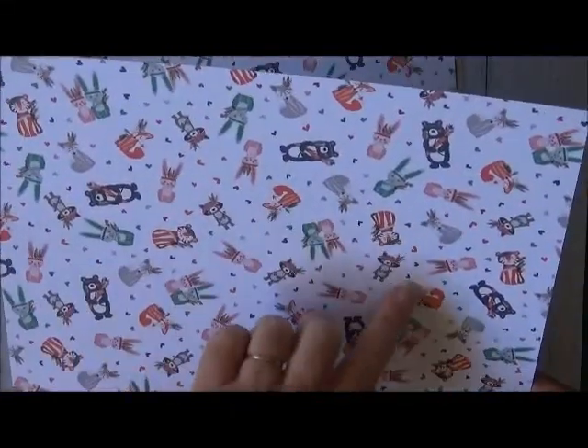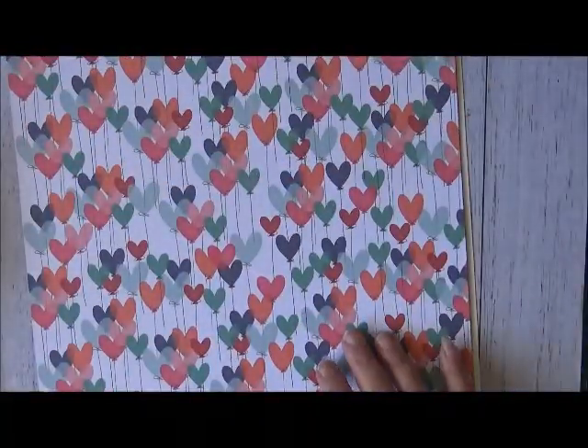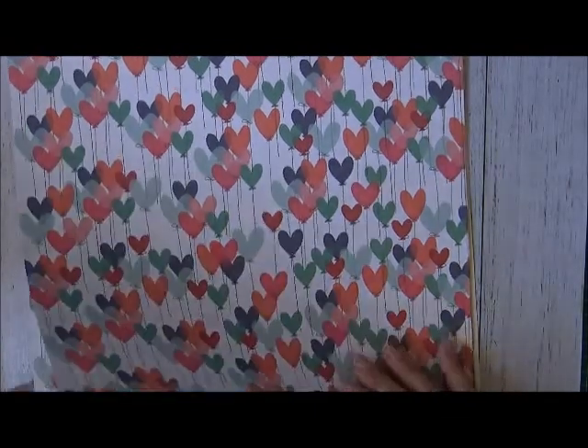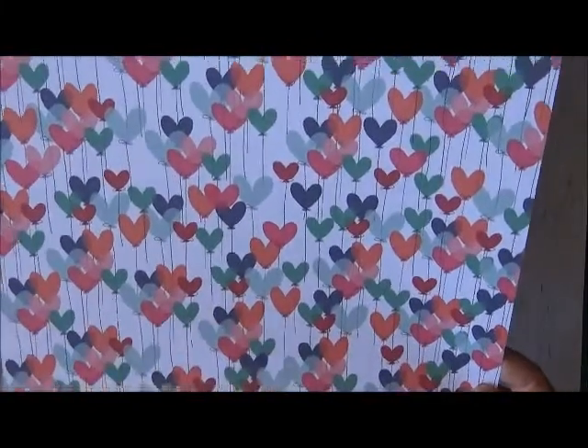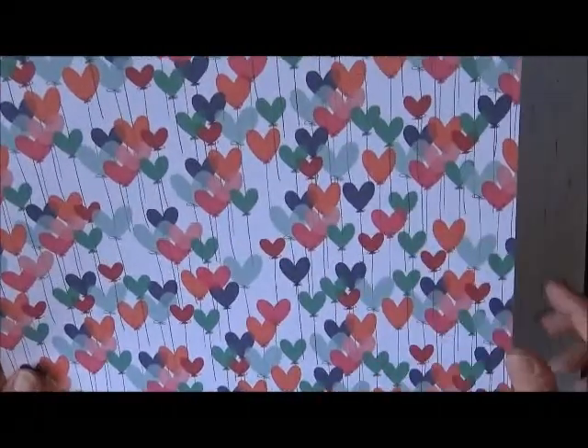We also have another Photo Play paper called 'Crazy for You' — isn't that gorgeous, it's got the little animal images on it — and two sheets of that. Then the other Photo Play 'Live Wild' with the teepees on it, that is so cool. And then Photo Play 'xoxo' with balloons in the shape of hearts — that is nice.